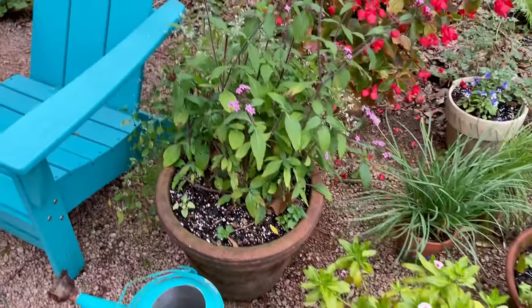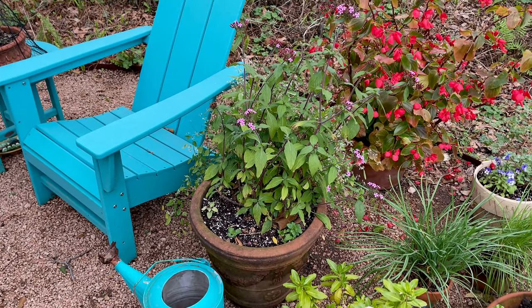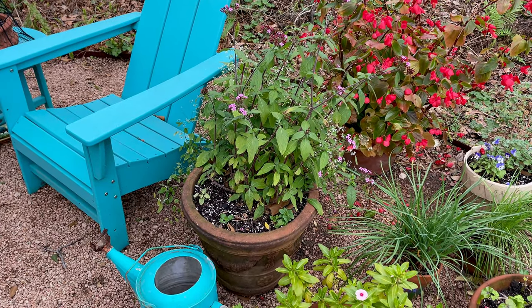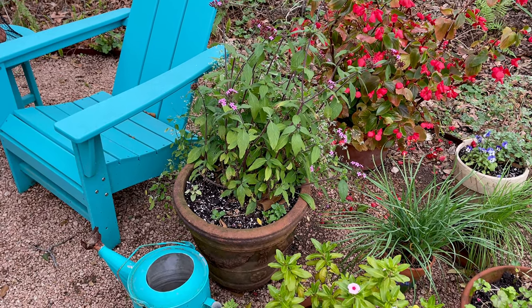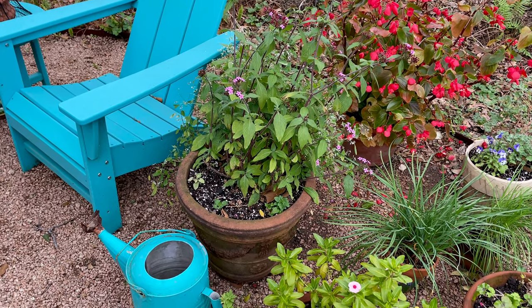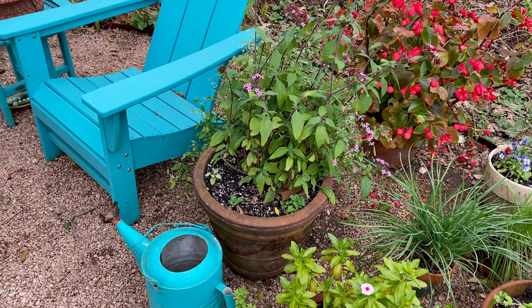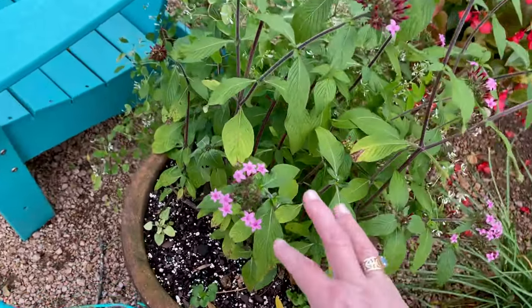On this big pot I put a big penta in here — I found it in late fall and didn't want to put it in the ground since it's tender here. So I went ahead and put it in a pot so I could put it in the garage when it froze. I'll put it in the ground later.